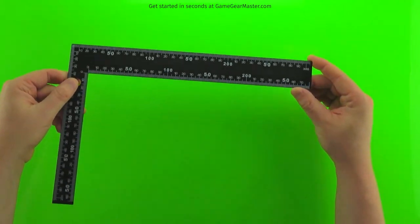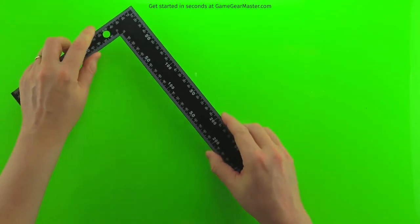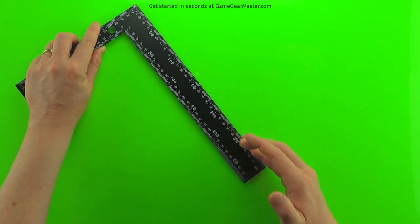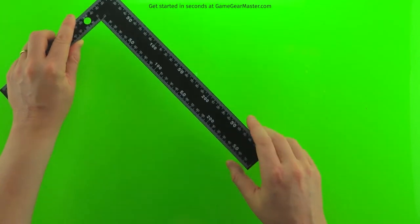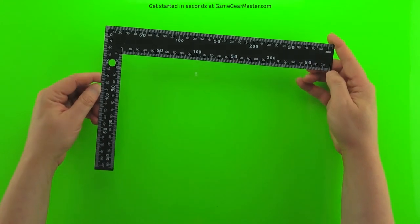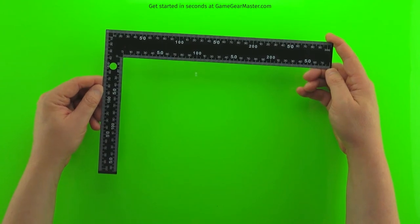A good thing to have is a nice metal ruler — this is actually a square. You want a metal one because when cutting against it with your utility knife, a wooden or plastic ruler can get cut and ruined. I show this one because, yes, it was a dollar at Dollar Tree. It's a great ruler and the right angle is helpful too.